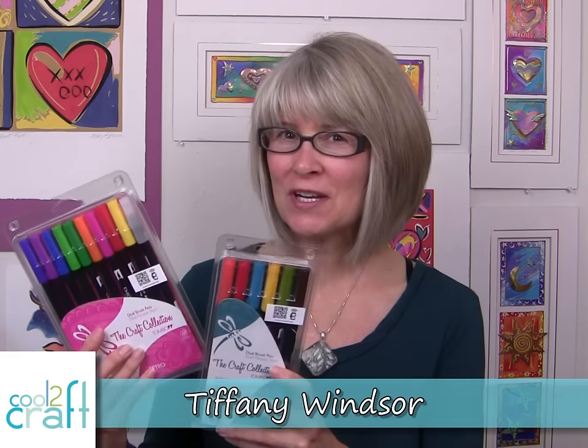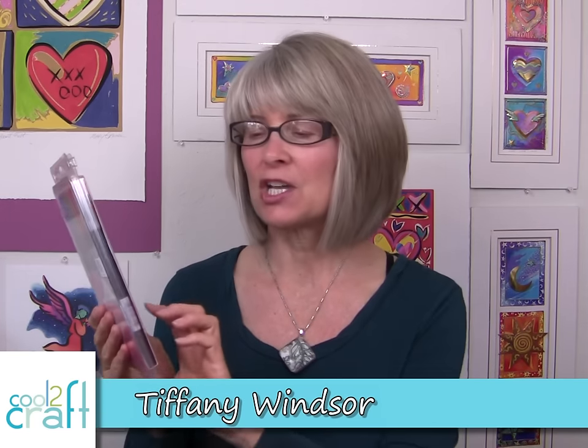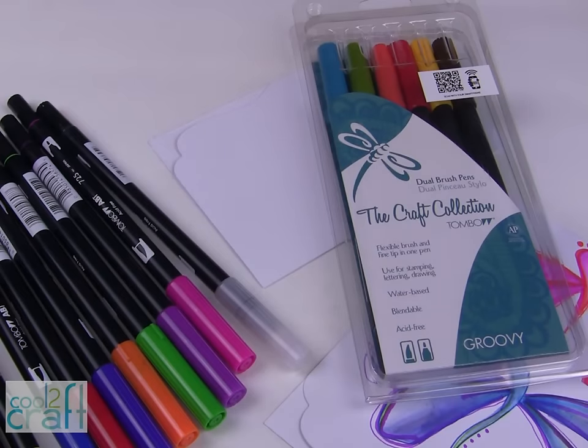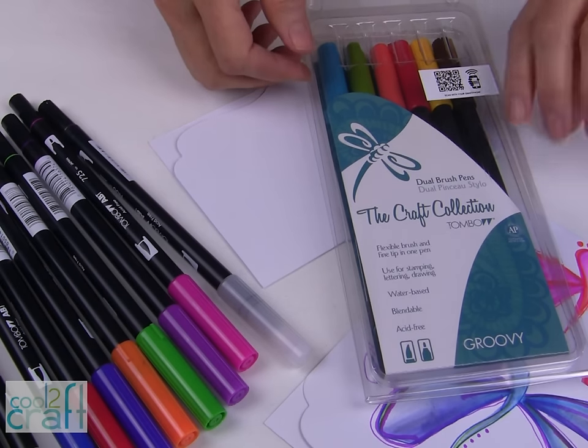Toppo has sent me two collections of their dual brush pens. When I took a look at the packaging, I knew right away what I wanted to do — I wanted to start doodling. The pen collections that I am using are the Retro Set and the Groovy Color Set.